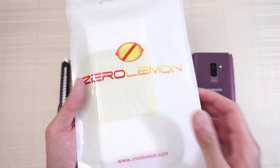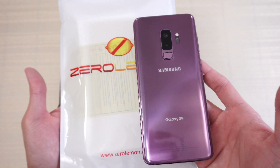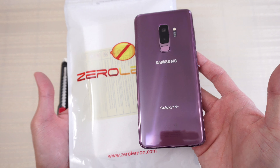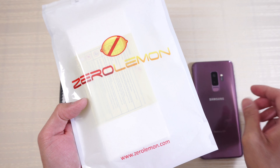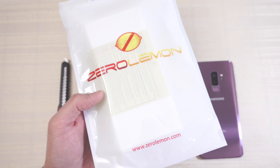The ZeroLemon extended battery case for the Samsung Galaxy S9 Plus. I want to give a special shout out to ZeroLemon for sending this over to me to take a look at, so let's dive right in.